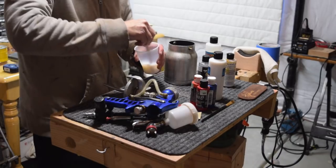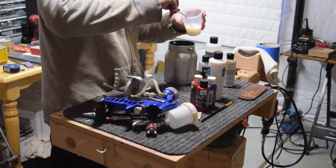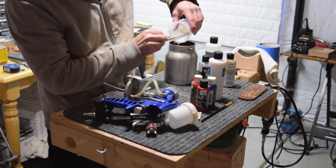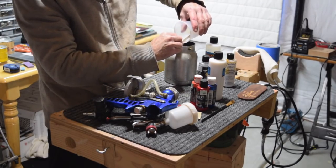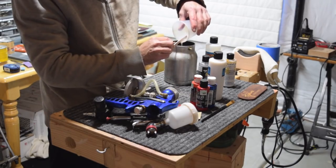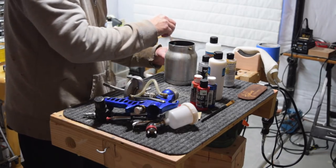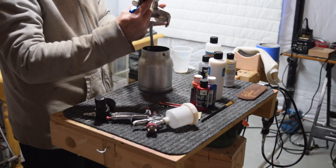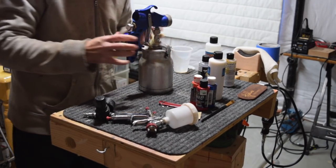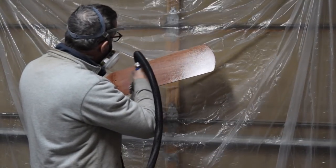Originally I was planning to use my little LVLP detail gun, but I decided to use my HVLP spray gun since that's what I typically use when spraying clear coats. Even after adding a small amount of the reducer thinner, I found that this product is still pretty thick — thicker than most of the other water-based clear coat products I've sprayed in the past. However, with the 1.5 millimeter needle on my spray gun, it did spray and lay out pretty nicely.